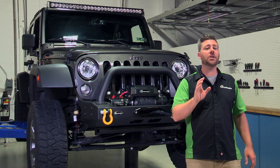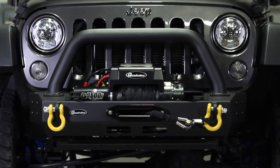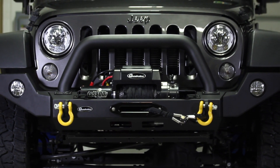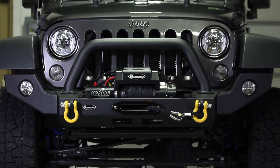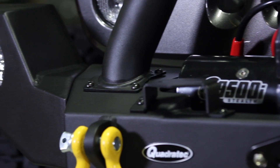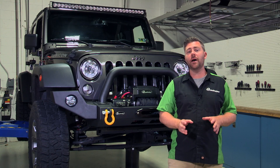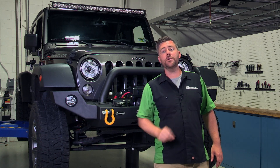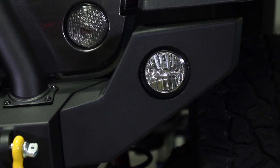But if you want a little more protection for your fenders and you like the look of a full width style bumper, you can also add the included bumper end caps to transform your stubby bumper into a full 71-inch wide full width bumper. The end caps have been designed to offer impressive approach angles thanks to their upswept angular construction. We've also included a mounting location in the end caps for a factory style fog light, meaning you can reuse your fog lights from your original bumper by simply swapping them over to the new end caps.